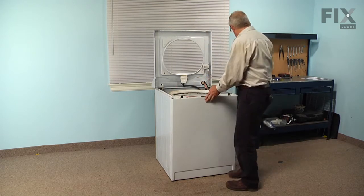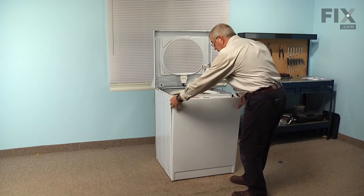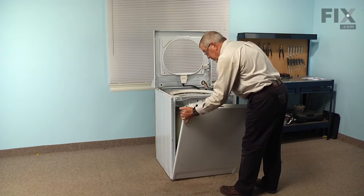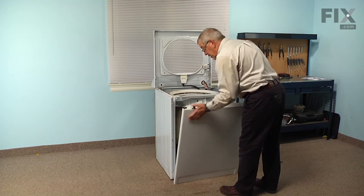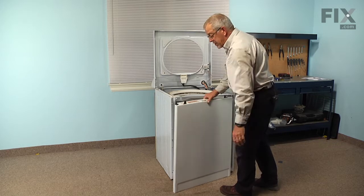Now we'll tilt the front panel away at the top and then disengage a couple of hooks that are attached to the base frame, then we can remove the front panel and set it aside.